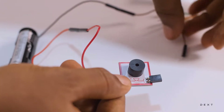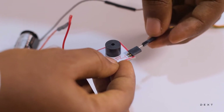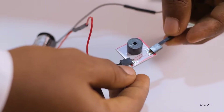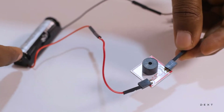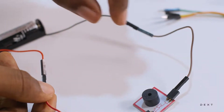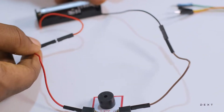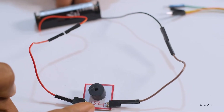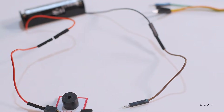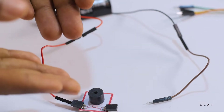And then finally, we are going to connect the negative side as well. And then as soon as we connect, we are going to hear some sound — that is the sound of the buzzer converting the electrical energy into sound energy. But once we have this, we are not done. This is just a simple circuit to enable our buzzer to produce sound.